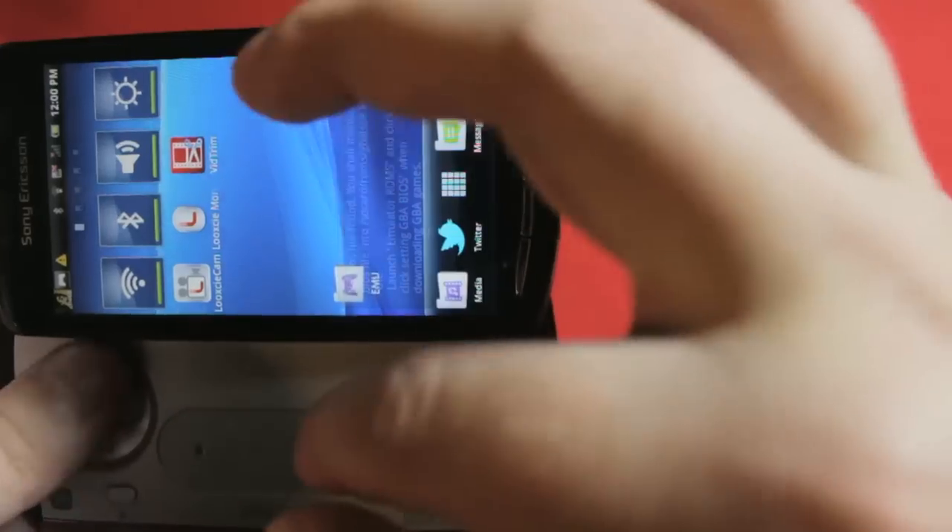We're doing gaming first. Why are we doing gaming first? Well, because if you're buying this phone, you are interested in mobile phone gaming. Otherwise you would go for something like the Xperia Arc, which does everything this does, but it's smaller and doesn't have all the gaming goodness. Hardware first, naturally.